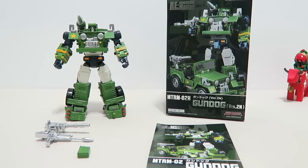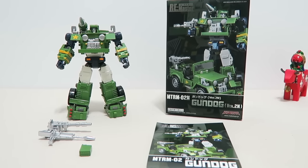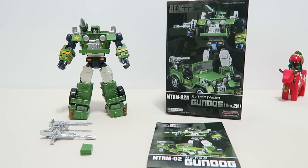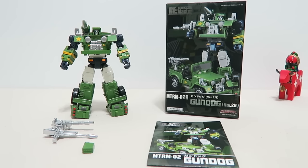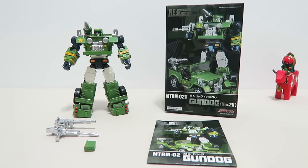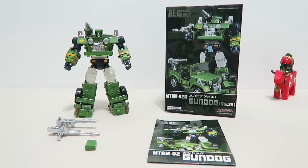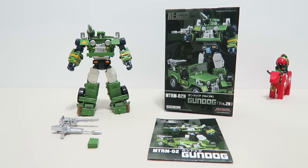Gundog is obviously Meg Toys' interpretation of G1 Hound, one of the most iconic Transformers ever in the G1 series. This time Meg Toys makes at least two versions. The version I'm reviewing now is based on the G1 cartoon colors, and another one is totally based on the G1 toy deco.